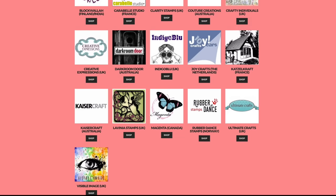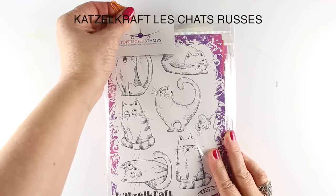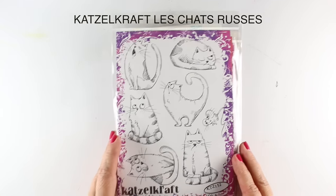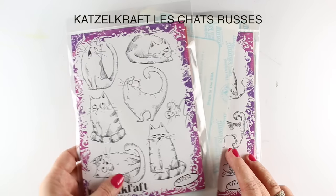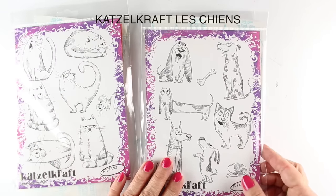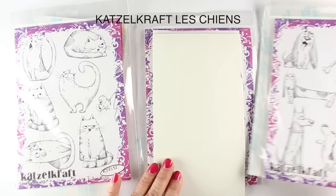They sent me some stamps to play with today in this little treat package — very excited to receive goodies. These are from Katzel Craft Stamps in France, which is why this whole thing is going to have a little bit of a French type of theme to it. I'll tell you more stories as we go. These have been around for a number of years, and I have heard rumors of them — and here they are in my house. Very excited.